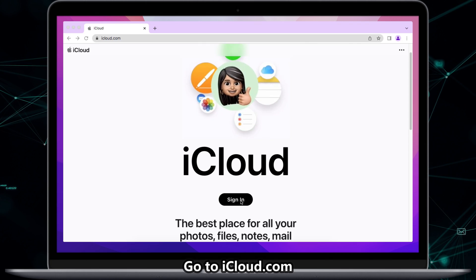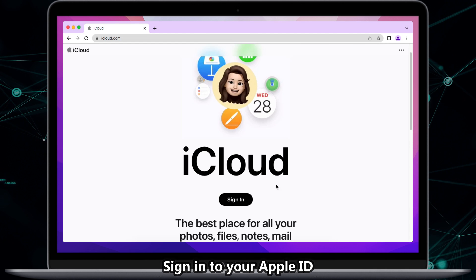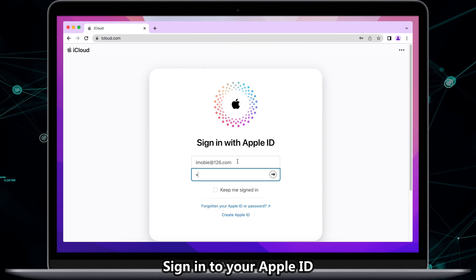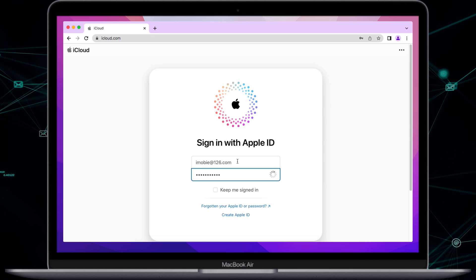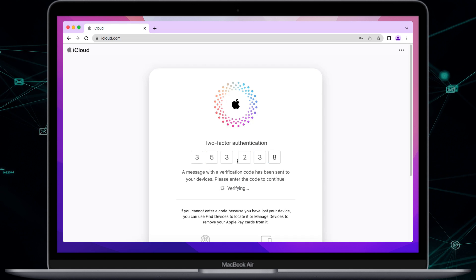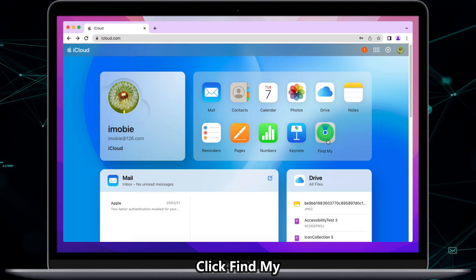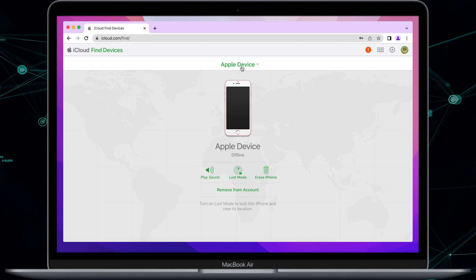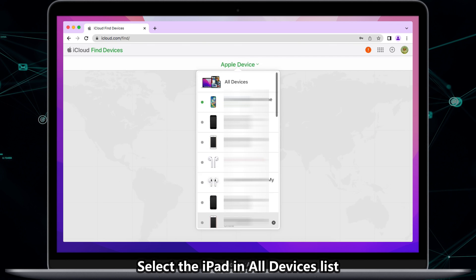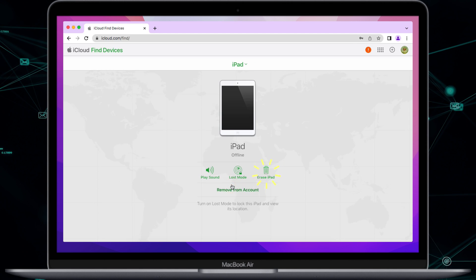Open your browser and go to the iCloud.com website. Sign in to your iCloud account. Click Find My, then select the iPad you want to unlock in All Devices. Then you can click to erase the iPad.